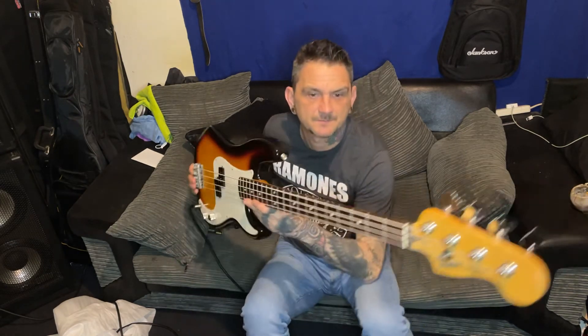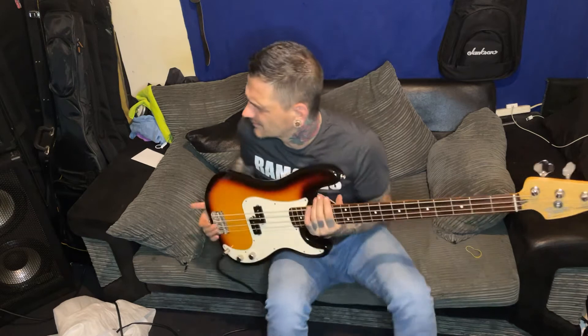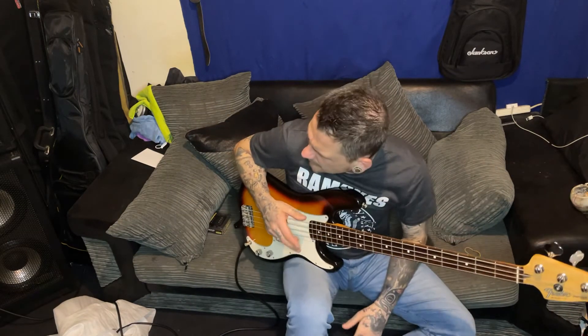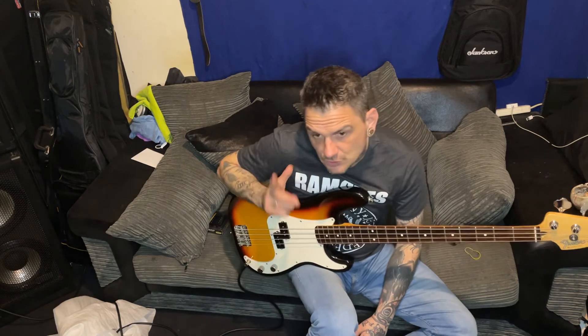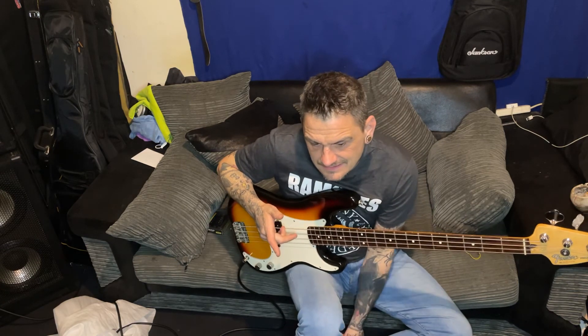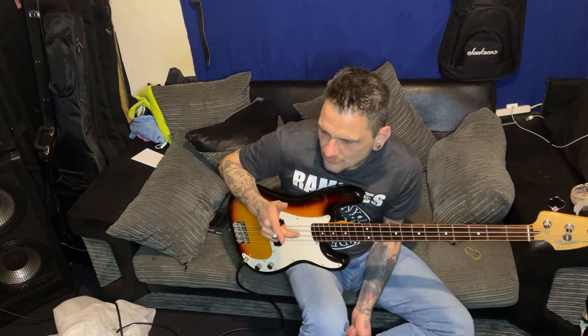So that was what's in the box - this will probably get a follow-up video at some point. I've obviously got a video to do on the Duff McKagan bass which now has new pickups, and still got my blue bass that I did work to that I've still got a video to do on.